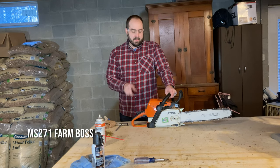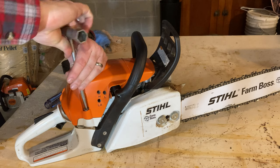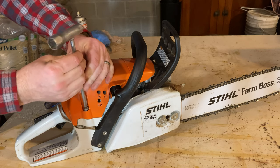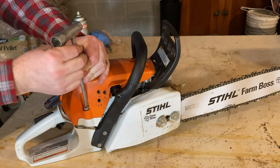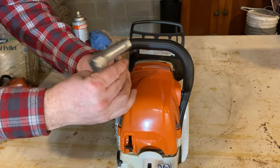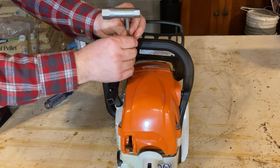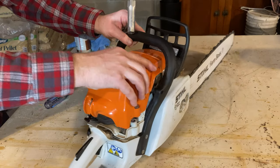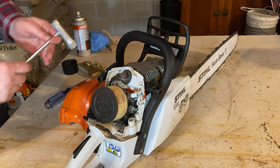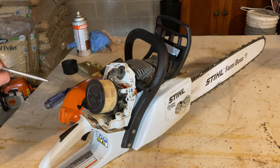Now let me show you how the MS271 gets changed into winter mode. Since I only knew about the pre-filter on the MS290, I didn't realize there was anything to do on the MS271 to prepare it for winter mode. But again, I was wrong. So we're going to remove the three screws that hold the engine cover in place — that comes off easily. You can see there is no pre-filter, so I didn't think there was a way to winterize this, but there is.